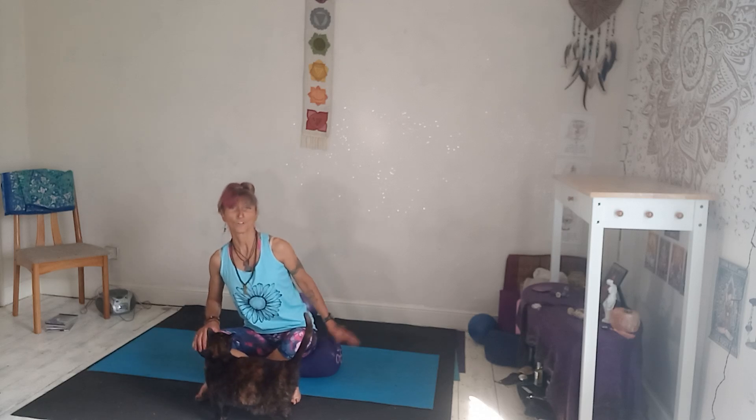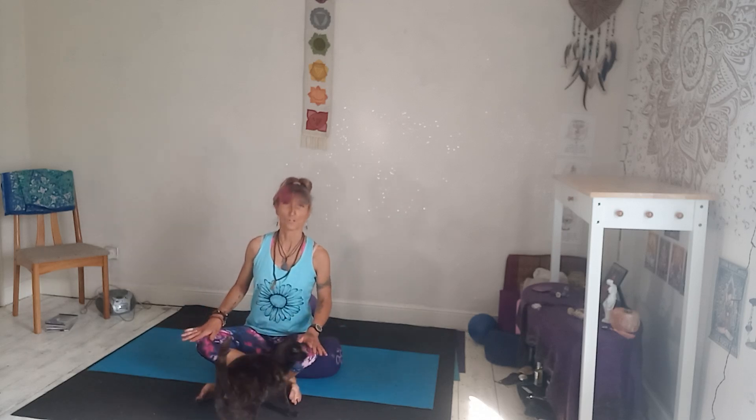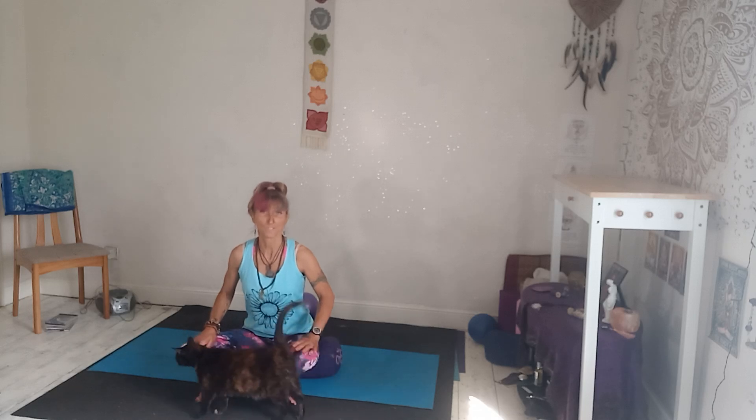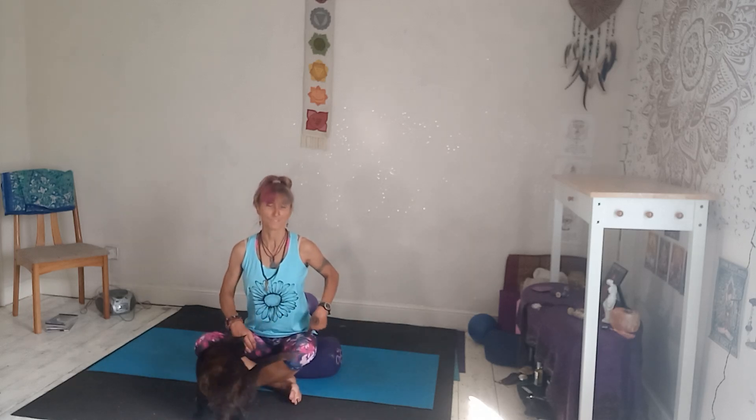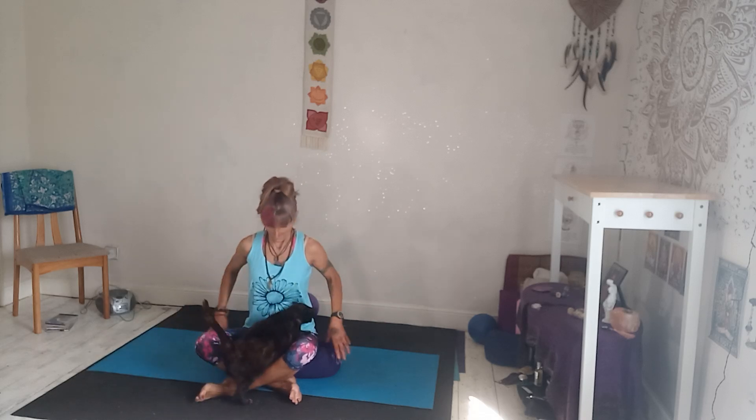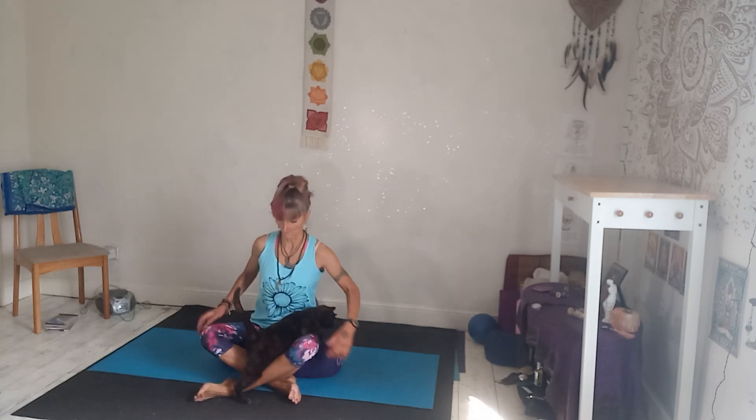You may notice I'm sitting on a bolster because if I was to sit on the floor my knees would be kind of like up around here. Ideally you want your knees level with your hips. Mine aren't quite, but if I was sat on the floor they'd be a lot higher. So use blocks or cushions, whatever you need.